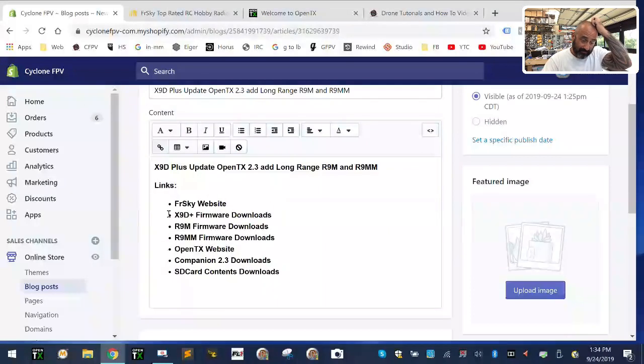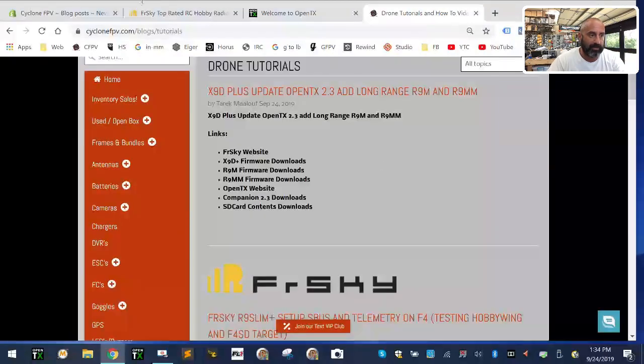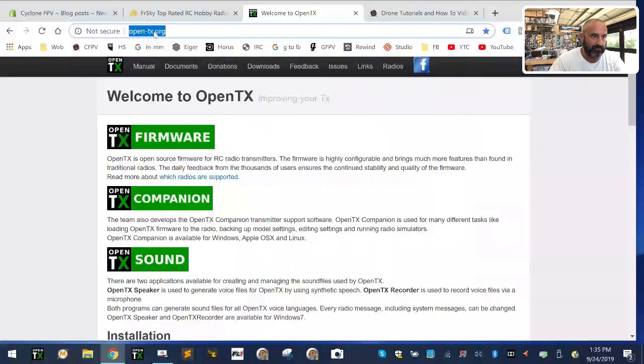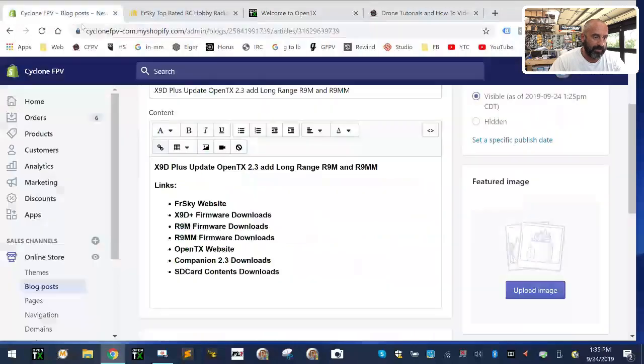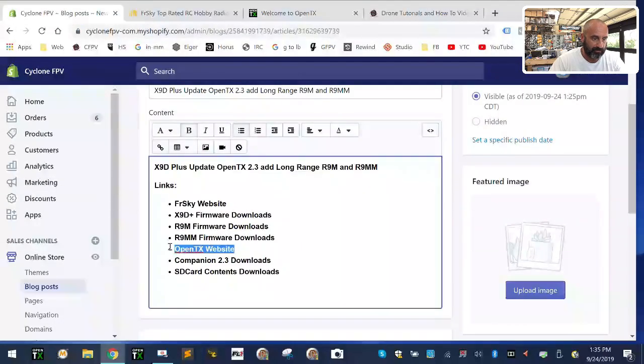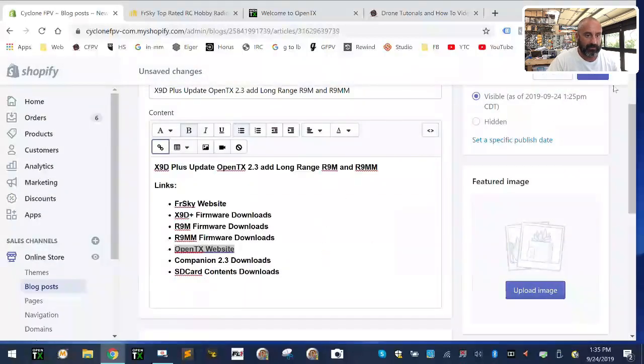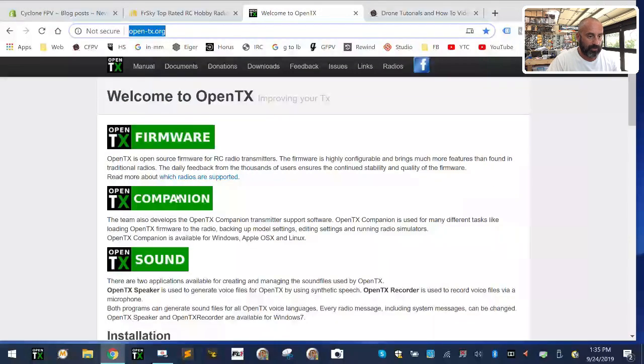This is the blog site where I'm going to be adding links and stuff as we go, so bear with me as I switch back and forth. You'll be able to go to the website and use these links and downloads. The first thing we want to do is head over to OpenTX. I've already loaded 2.3, but you guys need to do that. I'm going to take this link and copy it and put it on the blog site so you can find everything at one location.